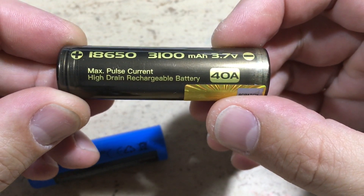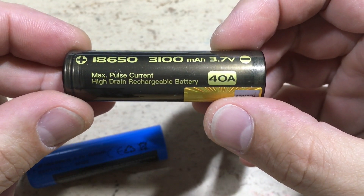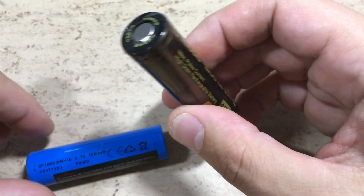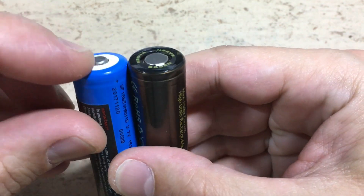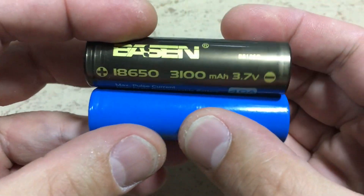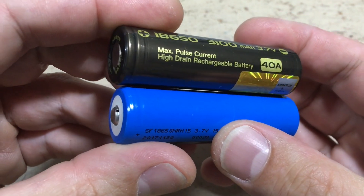But what is the problem with this battery? Well, it is a little bit too short, because it is a flat top type. As you can see, the original one is a button top type. And button top high current types are almost impossible to find.